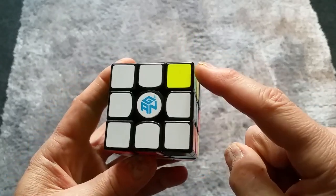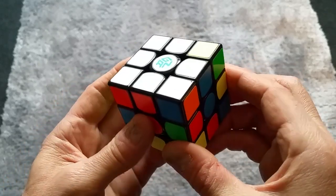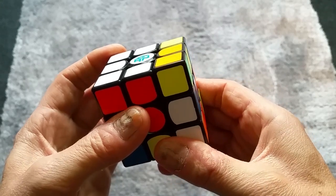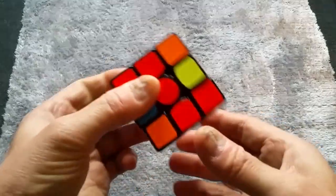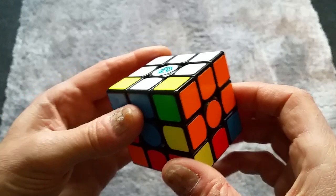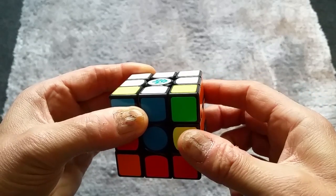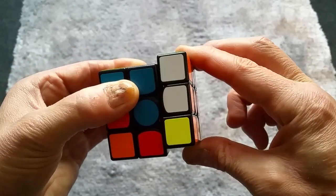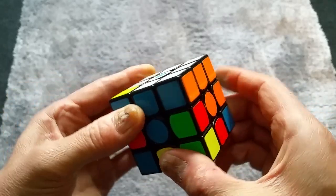We've got a corner piece here but it needs to go over there. Let's move it out of the way and bring it down, move it away, take it back up. Now it's over here, so bring it over one. Bring down the side where we need to move the piece into place, slide the white into position, and then move it up. That's our third corner done.